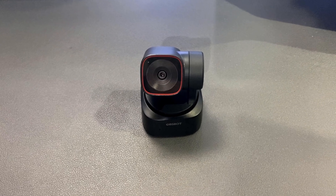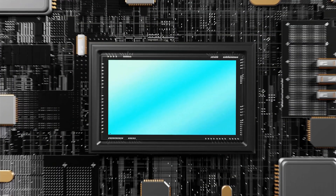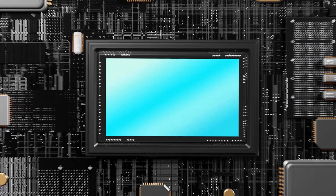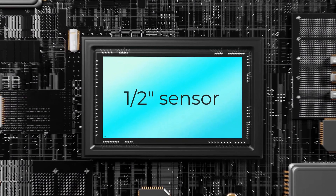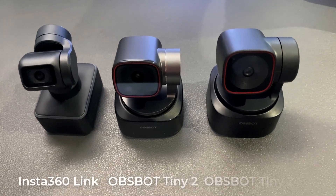The Opspot Tiny 2 Lite — how did it get to that lower price point? A couple of things are different with this camera versus the Opspot Tiny 2 or the Insta360 Link. First off, the sensor size is always a big factor in pricing. This one has a slightly smaller 1/2-inch sensor, whereas the original Opspot Tiny PTZ 4K had a 1/2.8-inch sensor — that's the big cost-savings element.